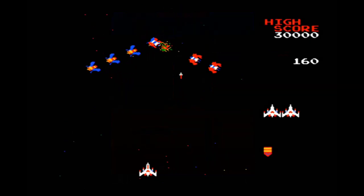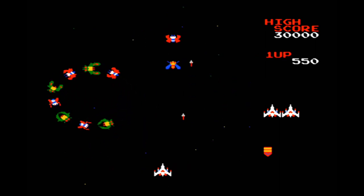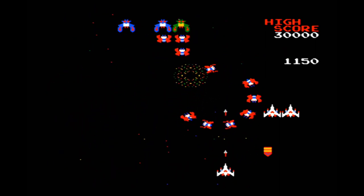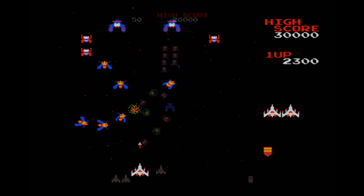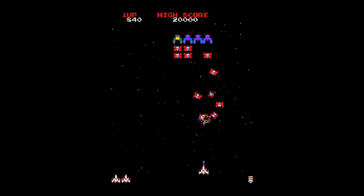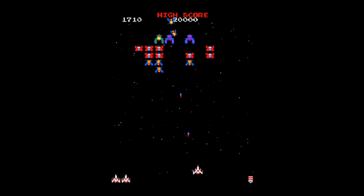Now we're back to the flashback, and this is Galaga. This seems to play okay — the gameplay seems to be fine. Graphically, this looks alright, but as far as controls and sound go, the arcade rules in comparison. This is the arcade version, and like I said, the controls and sound are better. But I don't think that's a problem with the emulation — I just think that is the limitations of the NES version itself.